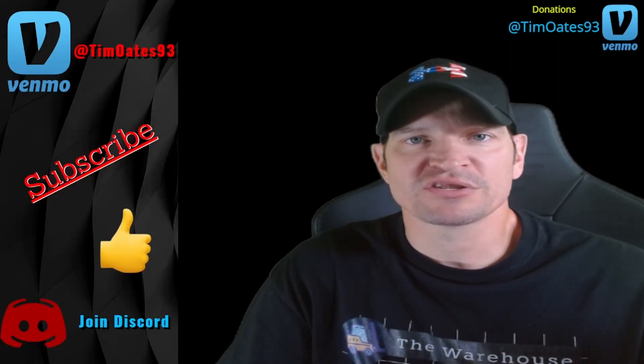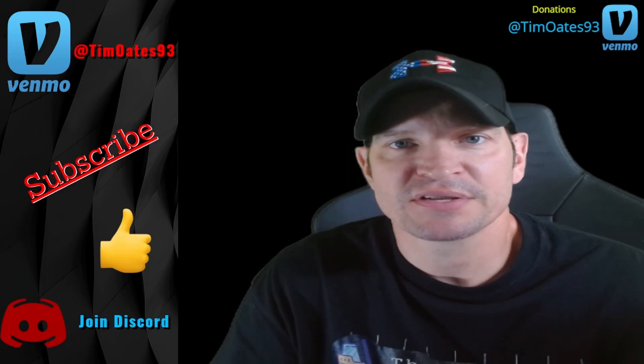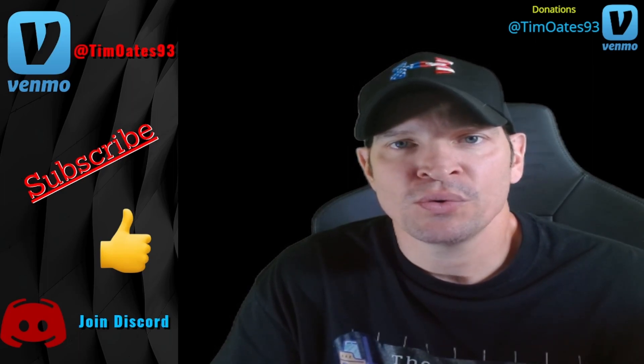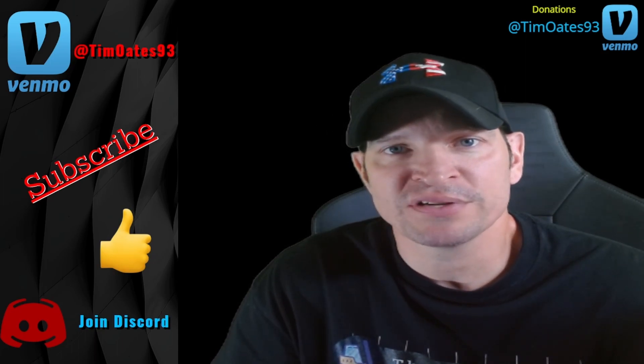Welcome to the warehouse series. Today I'm going to put up my top 10 tips for building a pallet. This is everything I've been teaching on this channel for well over a year, so let's see if you guys agree with these and if you have anything to add, please leave it in the comment section below.